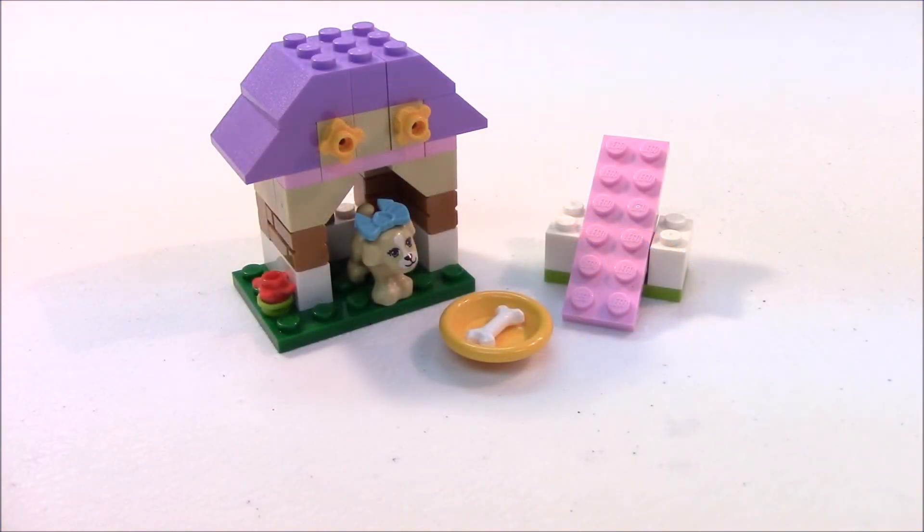Well, there's our quick review of Puffy's Playhouse. Please leave a like, comment, subscribe, and share our videos. Thank you for watching. I'll see you in the next video. Bye now.